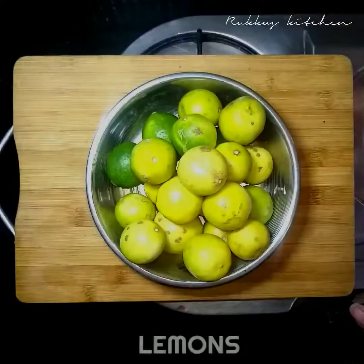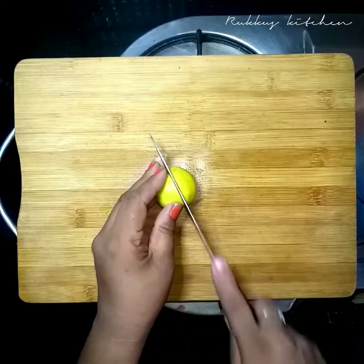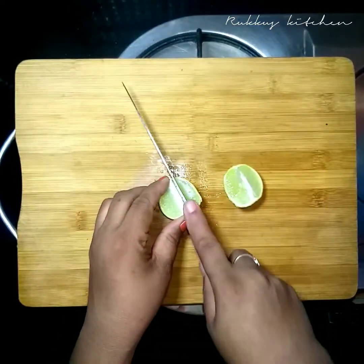Let me cut through 20 minutes in hard time. We cut the big-sized pieces. Hold through our small pieces, cut in half inches.